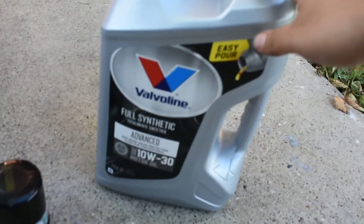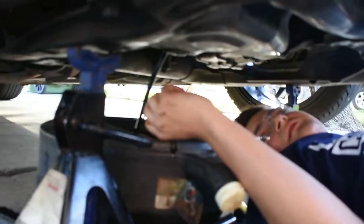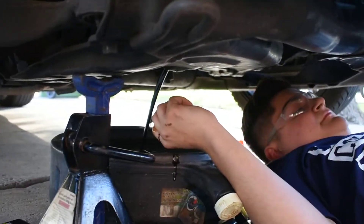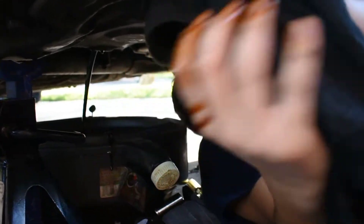I got the Valvoline full synthetic 10W-30 oil and the Mobil One filter. Chris, you want to tell them what you found down there? It's like it's locked, and there's some nice syrup coming out of the engine. We also need a nice rag. We got Chris the auto mechanic.